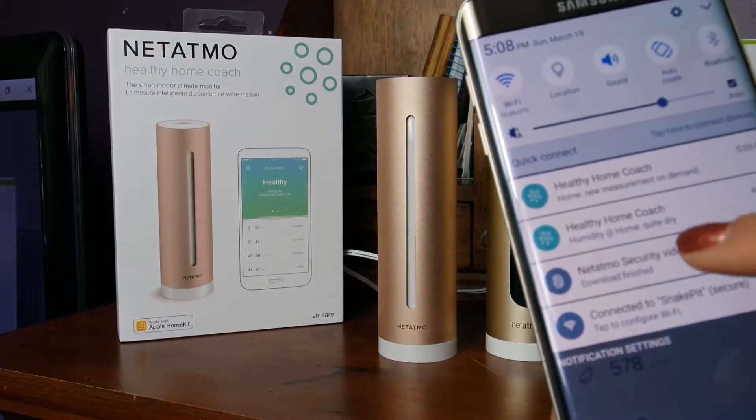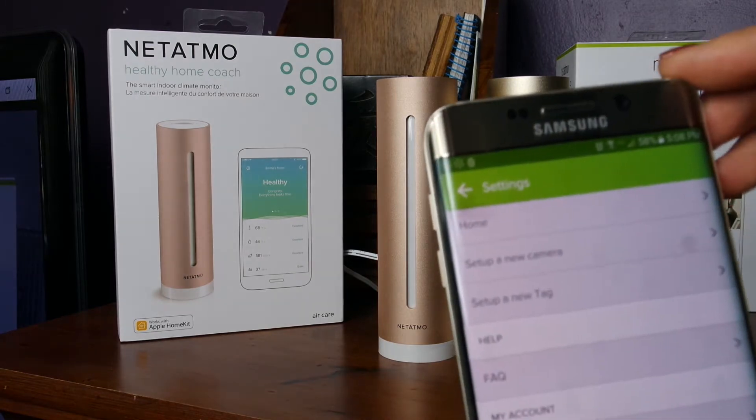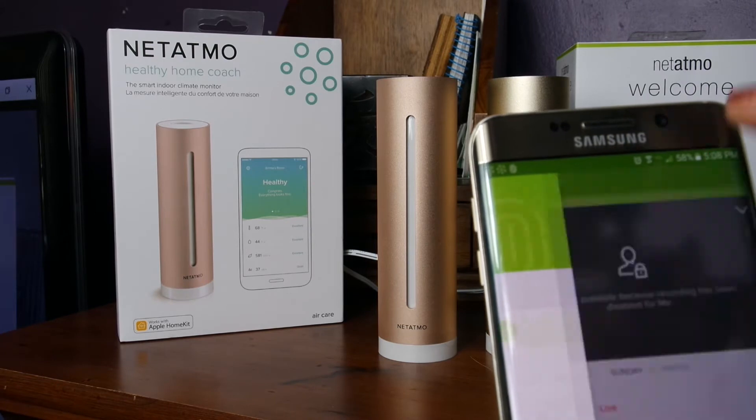Now onto the Welcome security camera. This is such a breeze — I really love the format and the user profile and everything, it's very straightforward. Once you've connected the camera, it does have night vision, so it will automatically shift to that night vision at night and you'll see the little red glowing light on the Welcome once it's dark enough. Once connected, it's going to start recognizing people's faces. I can set it so that it will not record when it sees me.